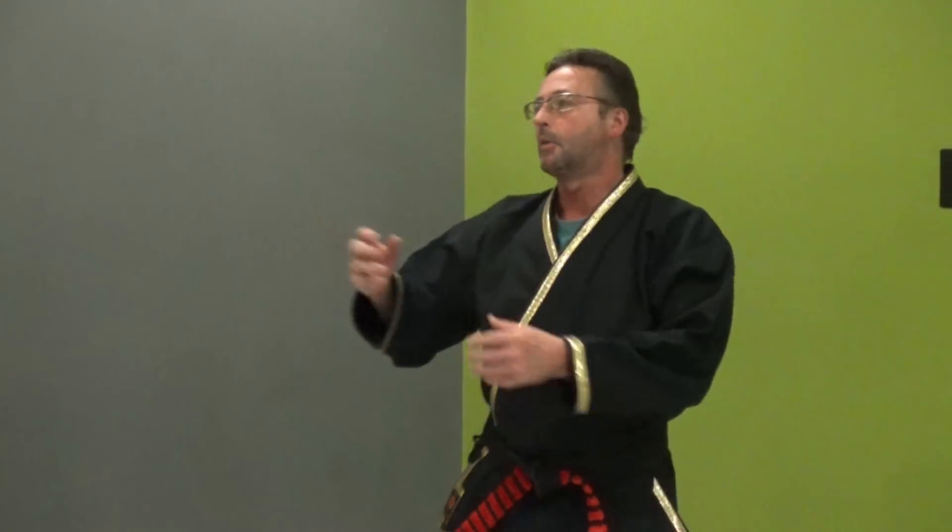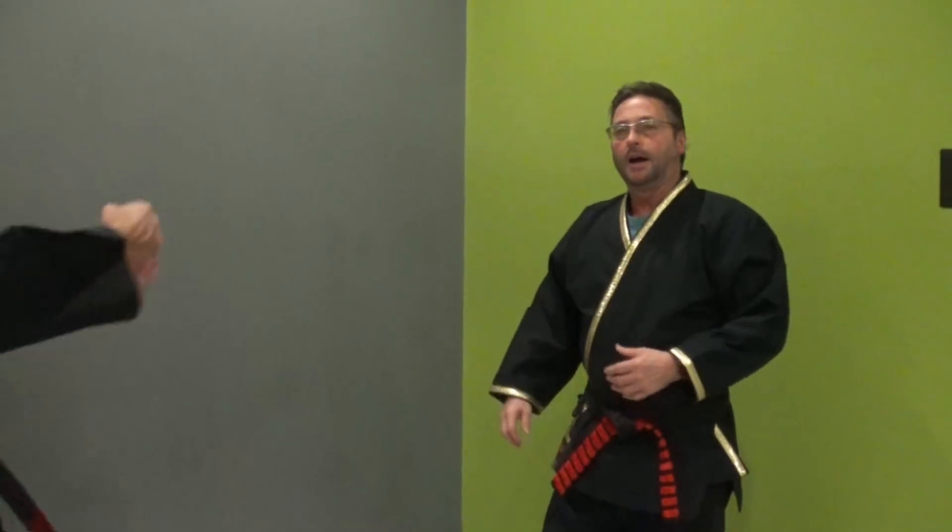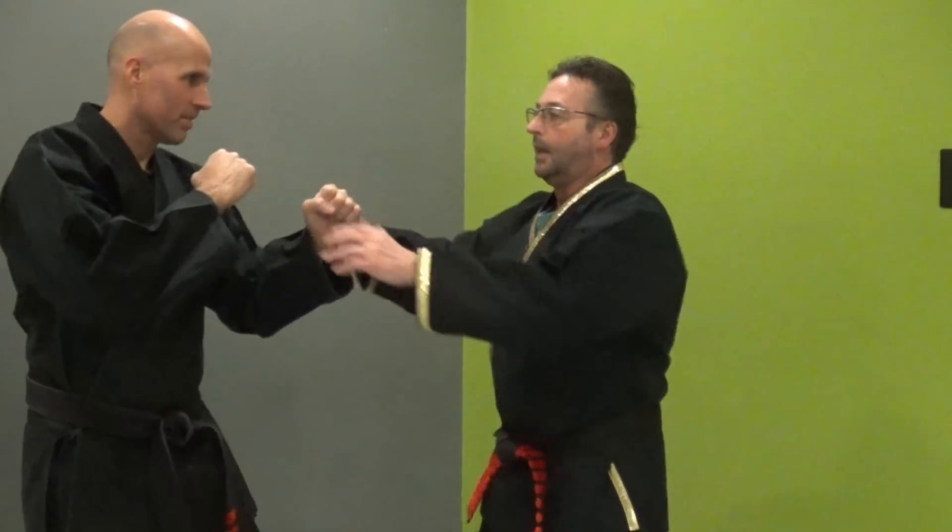This is going to be a quick lesson in Kempo about punching to the head. I didn't say you can't punch to the head, but I am going to point out something.